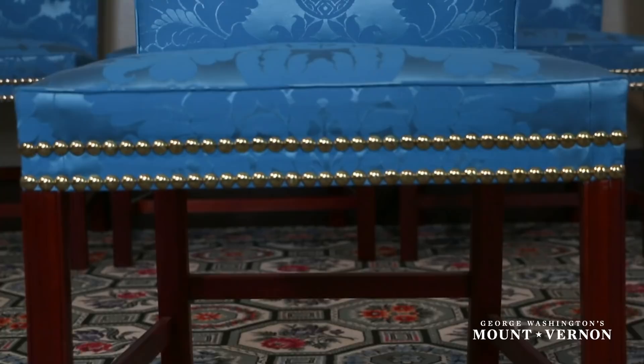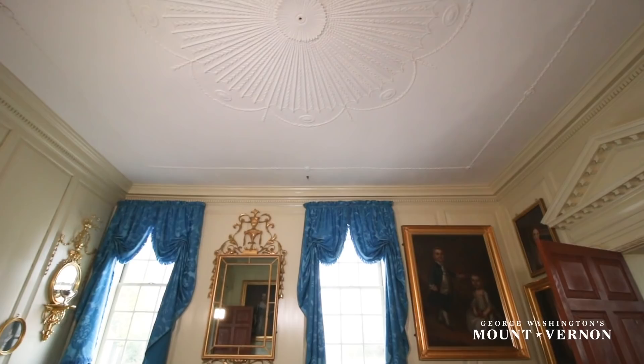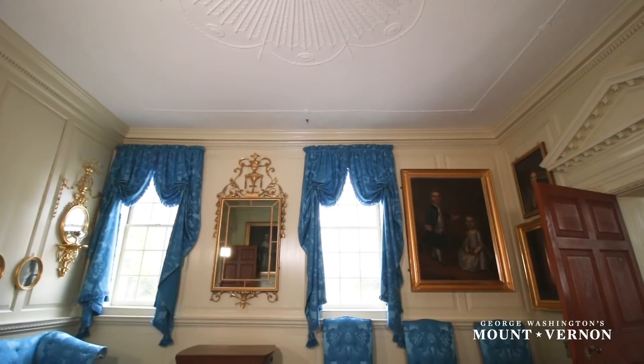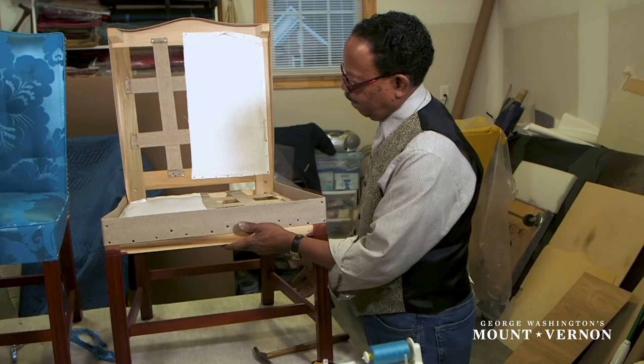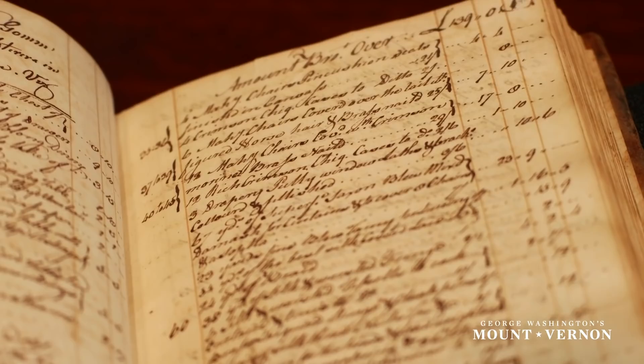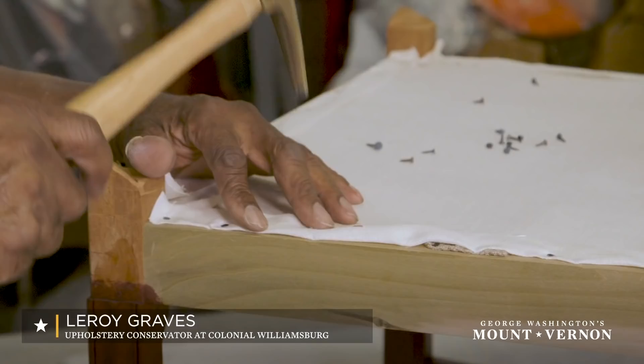Washington brought the suite back to Mount Vernon and installed it in the front parlor, necessitating a complete repainting of the space. Over the course of the last two years, Mount Vernon curators researched the proper appearance of the sofa and chairs utilizing documentary evidence and surviving 18th century chairs in England. Leroy Graves of Colonial Williamsburg recreated the chairs for the parlor utilizing the most accurate process possible.